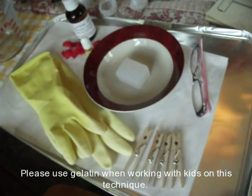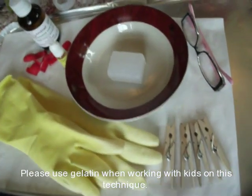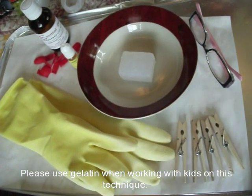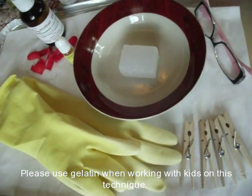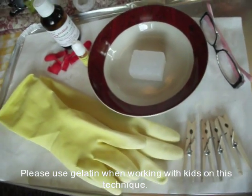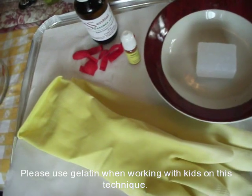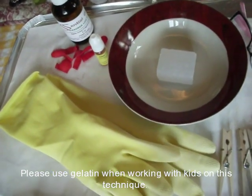I wouldn't even consider it dangerous. But here's what you're going to need. For this tutorial, I'm going to use one square of clear glycerin melt and pour. You want little balloons — you can get those at the dollar store — a fragrance, and a color if you want it.